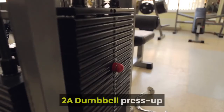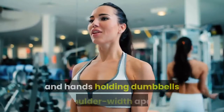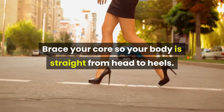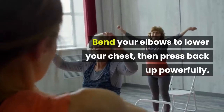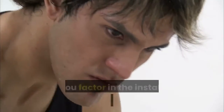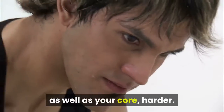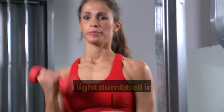2A Dumbbell Press Up. How: get into position with your feet together and hands holding dumbbells shoulder-width apart. Brace your core so your body is straight from head to heels. Bend your elbows to lower your chest, then press back up powerfully. Why: you might think press ups are easy, but they are still a useful chest-building move, especially when you factor in the instability of the weights to work your chest as well as your core harder.